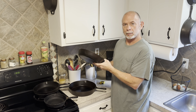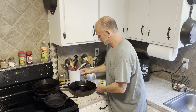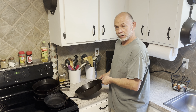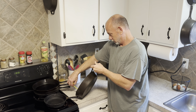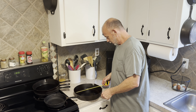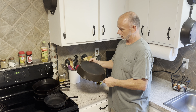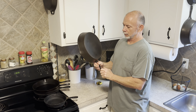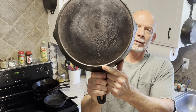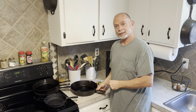On the bottom of this one it says 'eight' - not 'number eight,' just 'eight.' This last one here is quite a bit larger and definitely deeper - looks like it's about two and a quarter inches deep and eleven and three quarters inches wide. It doesn't feel quite as heavy as the rest of them. The only marking on the bottom of this one is the number 10 inside a diamond shape.